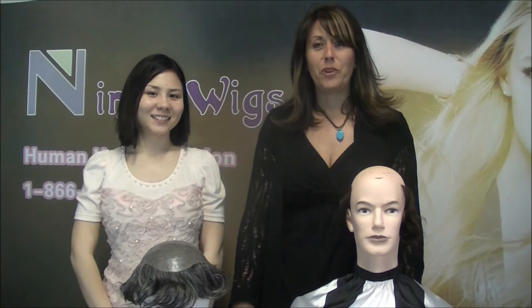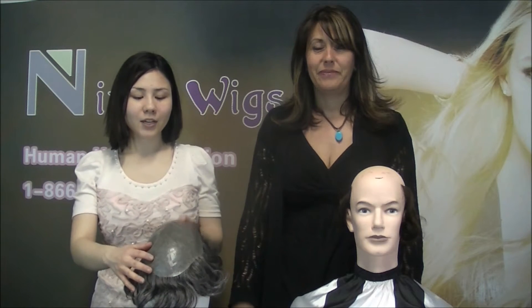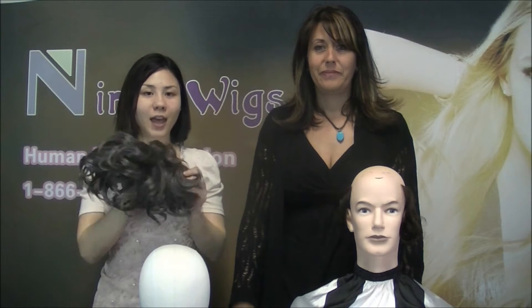Hi, I'm Thea and I'm Connie, and today we're going to explain to you how to apply the hair system model M101.